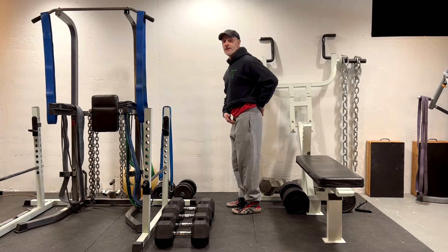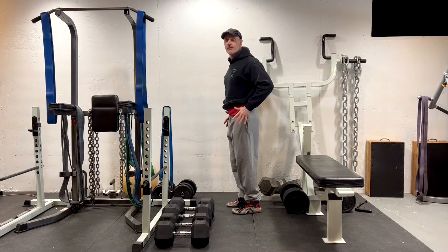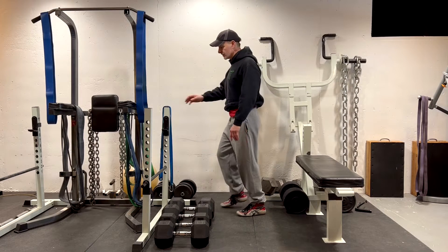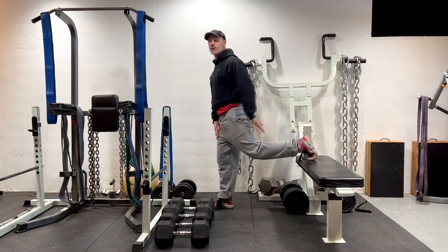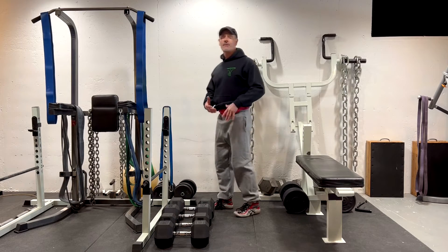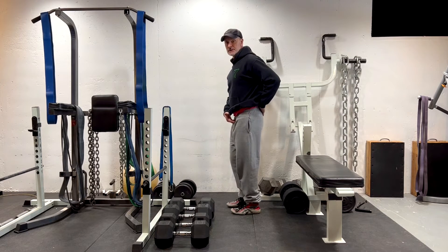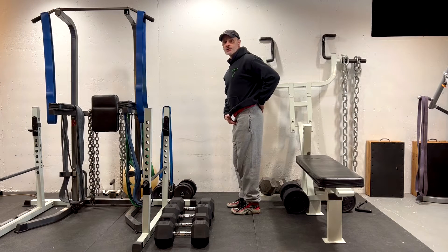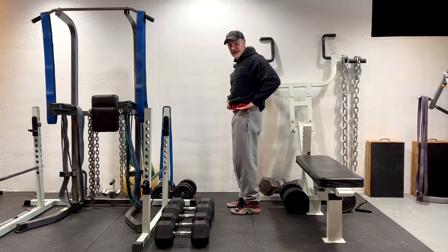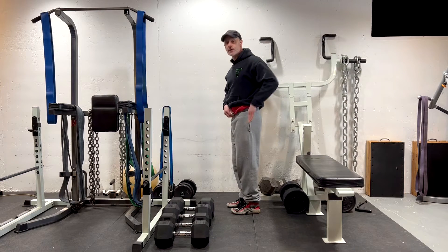With many cases of spondylolisthesis, anterior pelvic tilting is an aggravating factor where pain is increased as the tailbone comes up and the pelvis tilts forward. The correction is a posterior pelvic tilt where you tuck your tailbone under and raise your pubic bone. That takes the plane of your pelvis and levels it out to a more horizontal position, decreasing the stress on spondylolisthesis by decreasing the arch in your back.